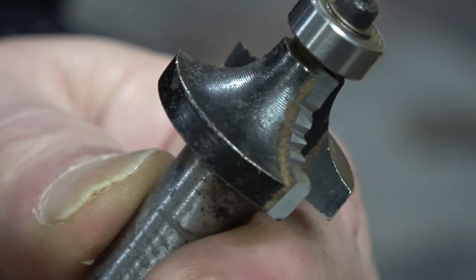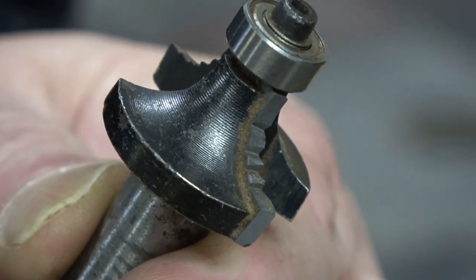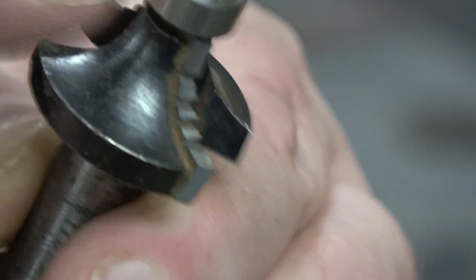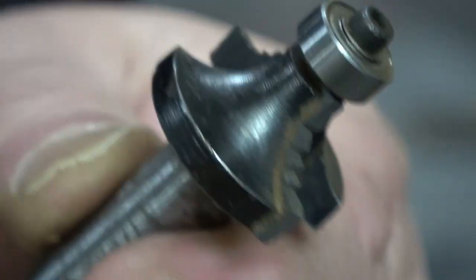We cut the serrations in this with a CBN wheel. Now if you're going to do this, wear a mask. The carbide that you're cutting into here is not good for you. Right, let's get this installed in the router.